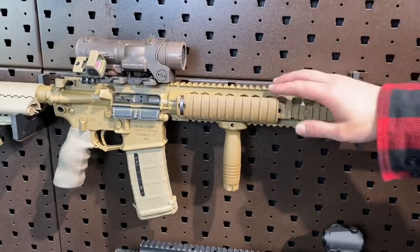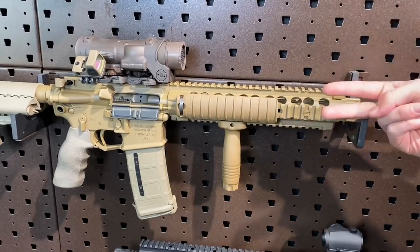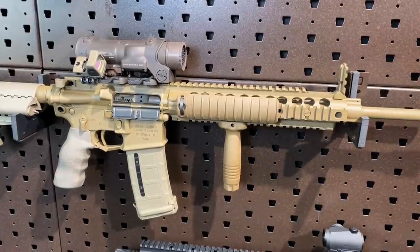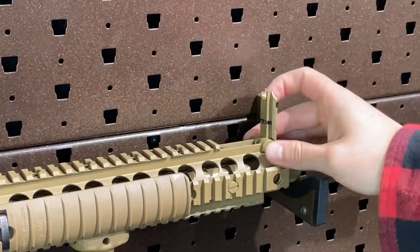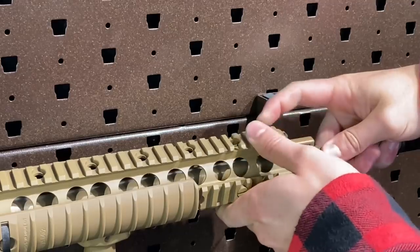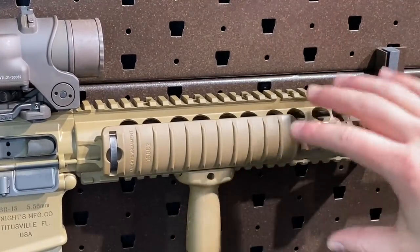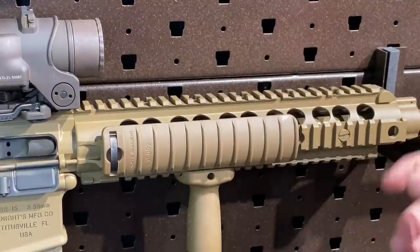That barrel is tucked under one of Knight's proprietary URX handguards. This one — the Legacy guns — featured the URX 2, which is kind of neat in that it has this integrated front sight. It's adjustable for elevation only, just with a little dial by hand. You push the button on the opposite side and it tucks back down into place. It's got rail sections on top. The URX 2.0 is a free-floated system, basically quad rail. This section also pops off if you're going to mount a grenade launcher like an M203 to the underside.